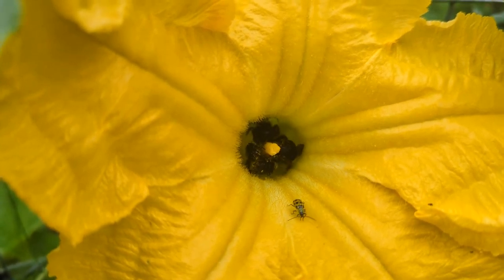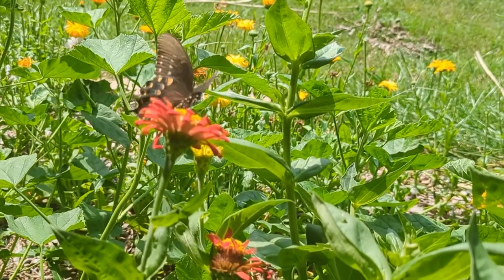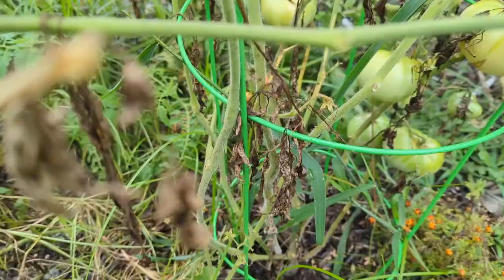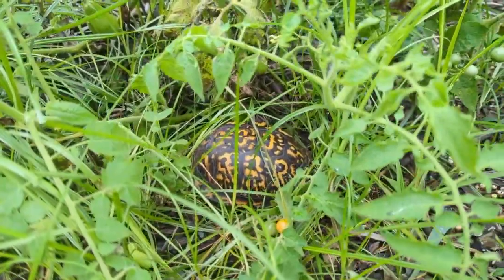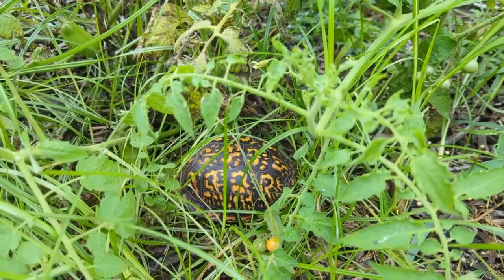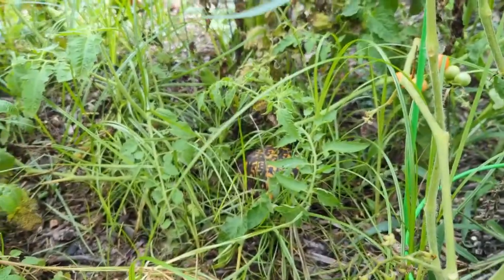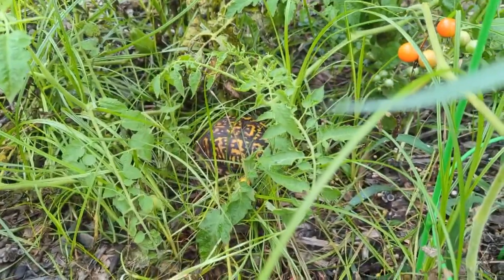Look who I found — he's our turtle friend, our garden turtle. I was wondering if he's still in here since I haven't seen him since we first put him in, but he is — he's hanging out with the tomatoes. I guess that explains who has been eating that tomato I just found on the ground with bites in it.